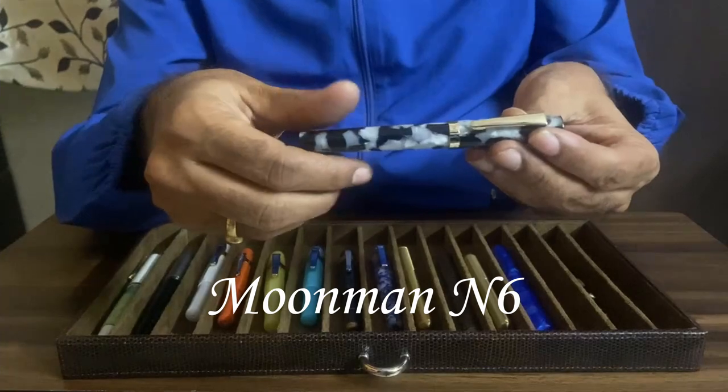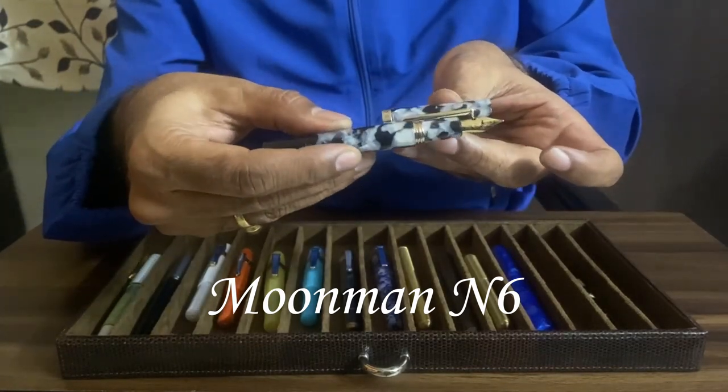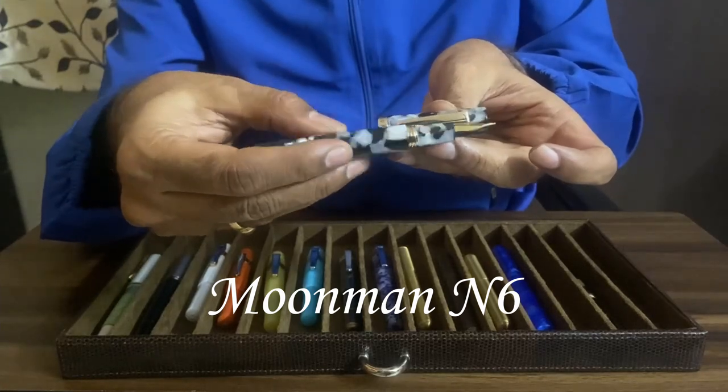Here is the most gorgeous of all the pocket pens that I have. This is the Moonman N6.